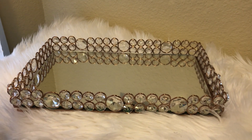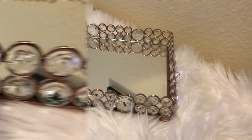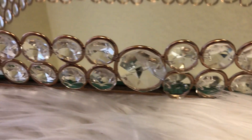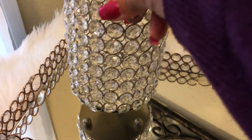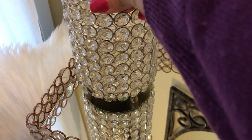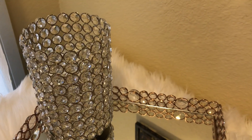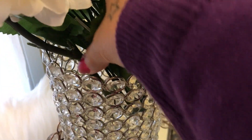Here is my tray — my beautiful blinged-out tray, full of bling all the way around. The first thing I'm going to add is this vase here, which I'm using as a vase-like item. Then I have some beautiful white hydrangea flowers that I'm going to be adding inside of it — just placing them in and getting them how I want them.